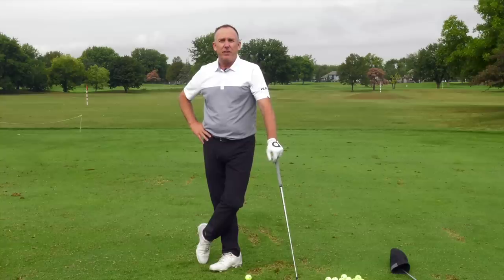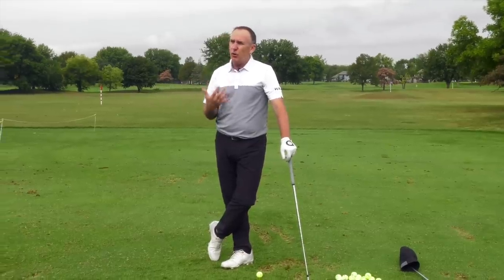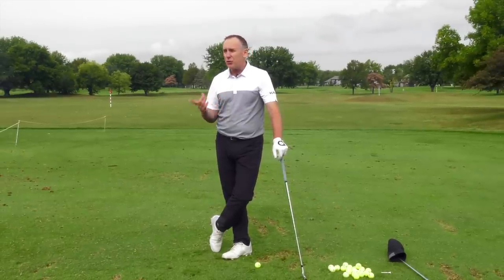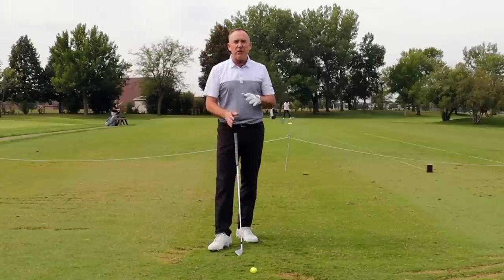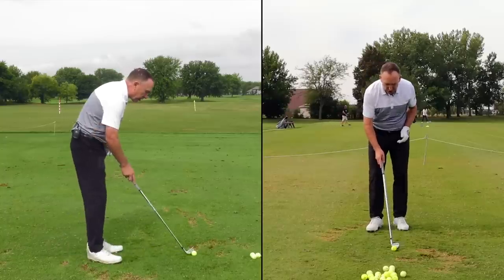The next lesson I gave was to Dennis. He's a little bit older, and his pivot wasn't where it needs to be. His length of swing was good, but his pivot and his loading were not correct. If you've ever been told that you sway off the golf ball, pay attention — because this is going to be for you.